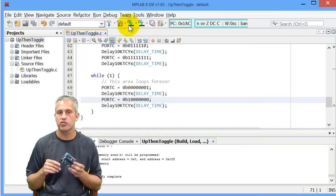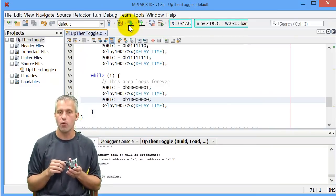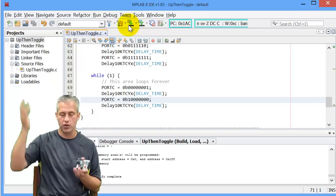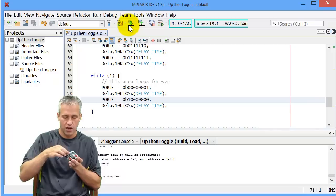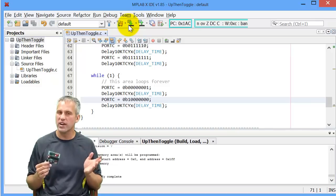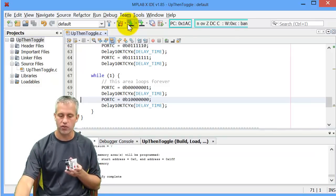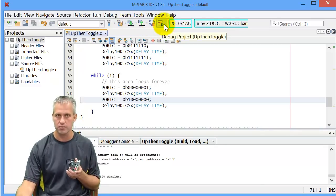So the programmer is great for check-offs, and debug is great for figuring things out. Once you've got it done, you can program it, raise your hand, and move on to the next part. Whenever we come over, you can just hit the reset button and demo your program and you know it'll work. Really easy to use — it's just a matter of whether you hit the program button or the debug button. That's it.